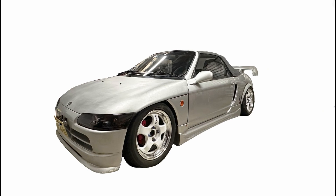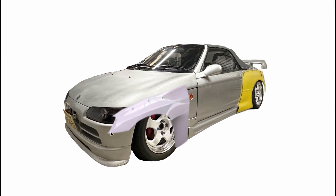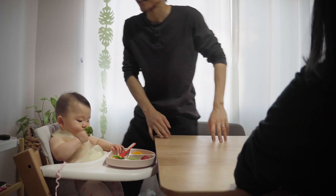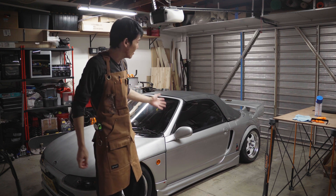But I'm committed to making more content and finishing modding the Honda Beat. I'm thinking a complete exterior refresh — custom widebody panels, maybe a new front bumper. But before I can start designing the widebody in CAD, I need to get an accurate model of the car. So instead of spending time with my family, I'm going to show you the process of 3D scanning my Honda Beat.